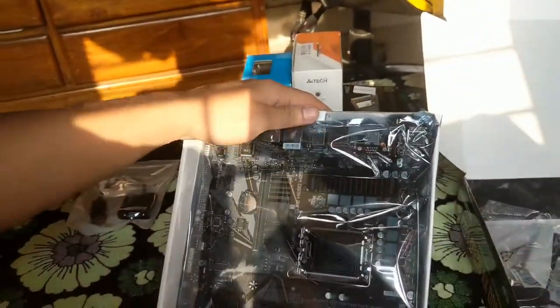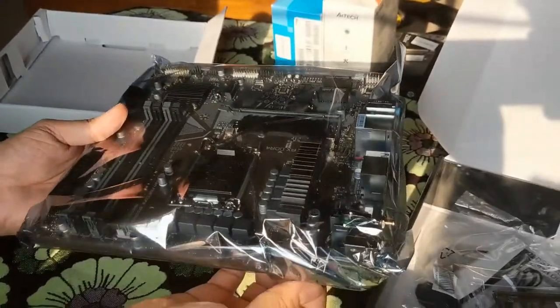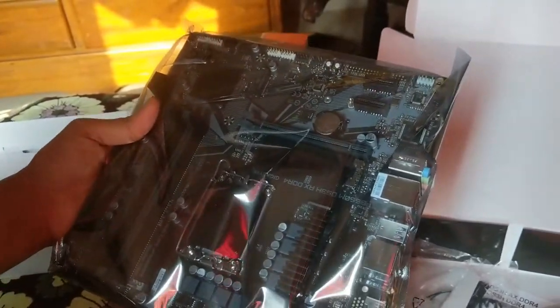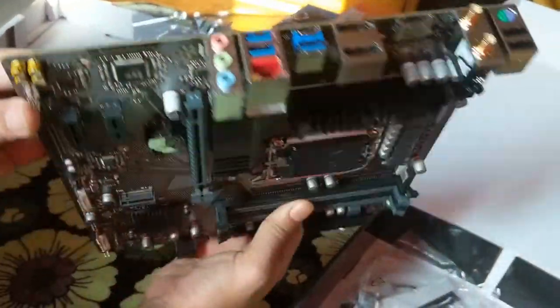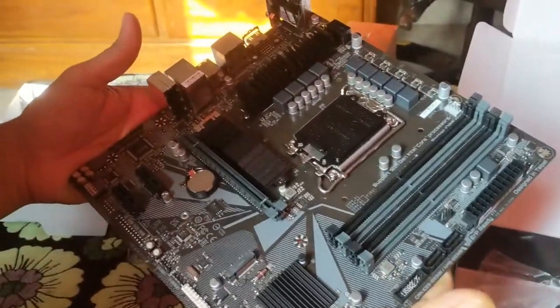We will just bring this up and then we will have some more accessories in there, just under the box. We will just remove the poly and then the motherboard will come out. Here it is. This feels like there is some weight to it. The build quality looks pretty nice.